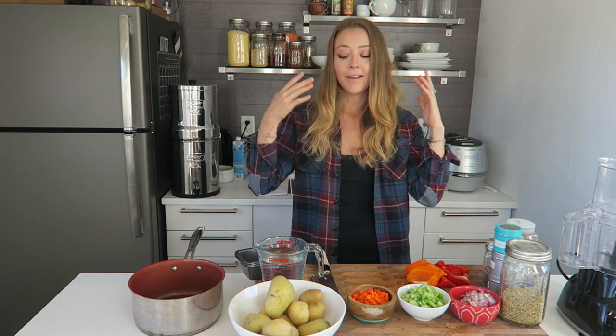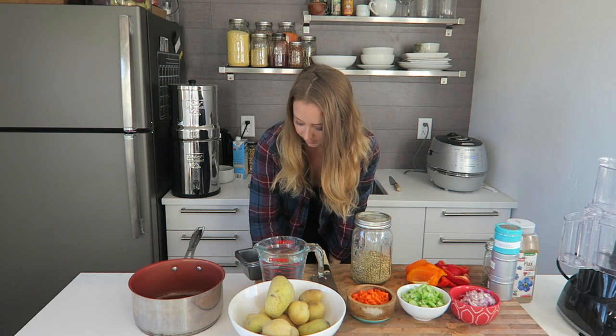The first thing we're going to make today is the lentil loaf. I already have most of the ingredients prepped. At the very end I'll be doing a big blog post with all these recipes so you guys have them before Christmas and can decide if you want to make them. So the first thing we need for our lentil loaf is lentils — we're going to be using a cup of brown lentils.